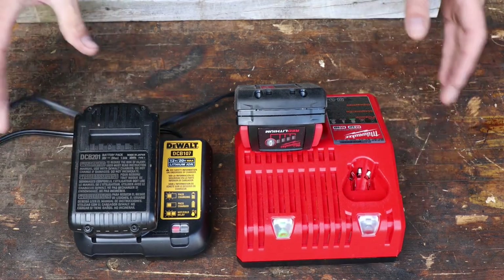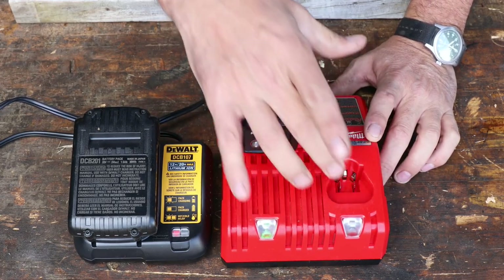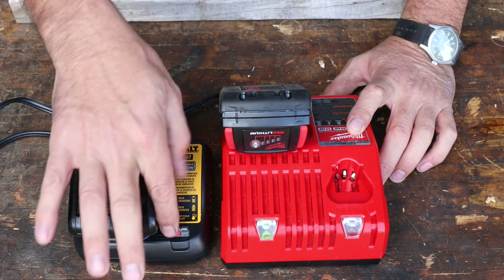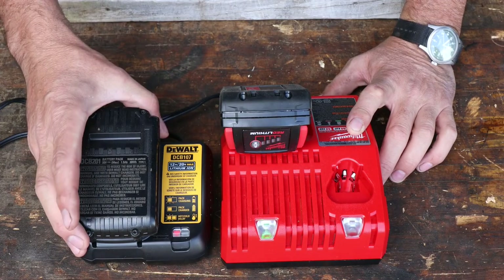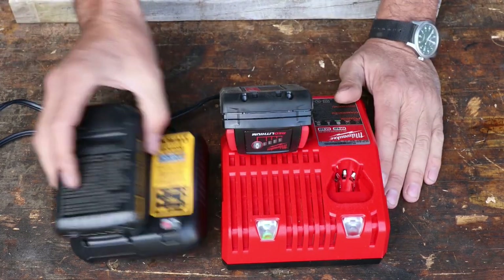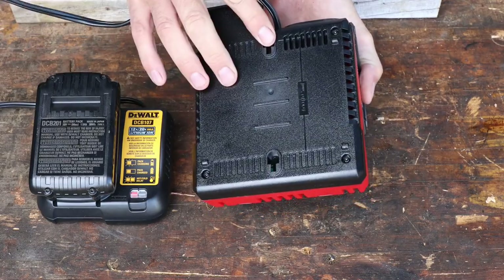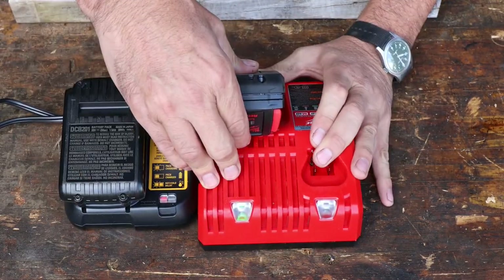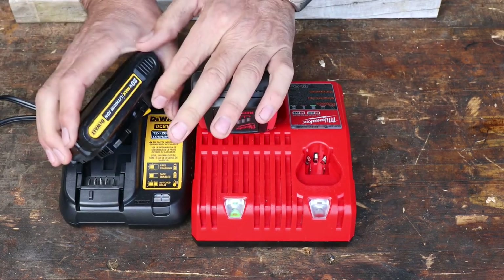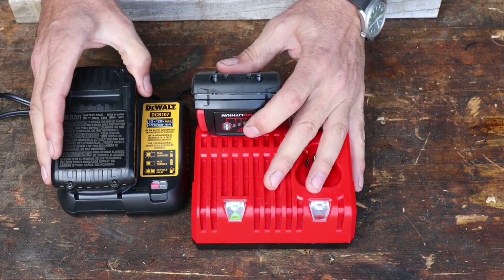Here are the chargers. Both cords are exactly the same length. The DeWalt charger is quite a bit smaller. The Milwaukee charger looks like it's got an extra port for some of the smaller drivers — you could use it for two different types of batteries, which is nice. It also turns green when it's charged. The DeWalt, I think, flashes when it's charging and goes to a solid red — not a big deal. Both can be mounted to a wall. Regarding the batteries, the Milwaukee has an 18-volt battery with 1.5 amp hours, and the DeWalt is exactly the same but at 20 volts with a 1.5 amp hour battery. So this is going to be a pretty comparable test, power-wise.